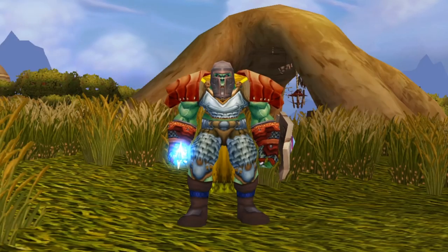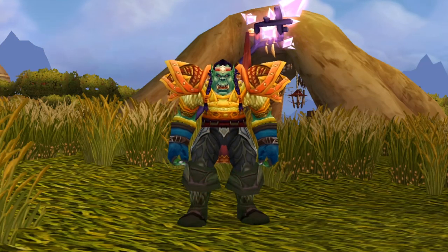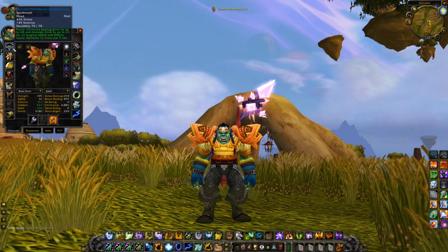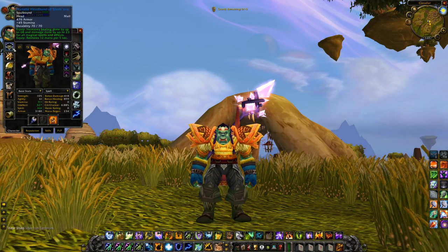So as always, let's work our magic — and there we go. That's much better. Okay, let's check out what gear we chose for our Restoration Shaman.